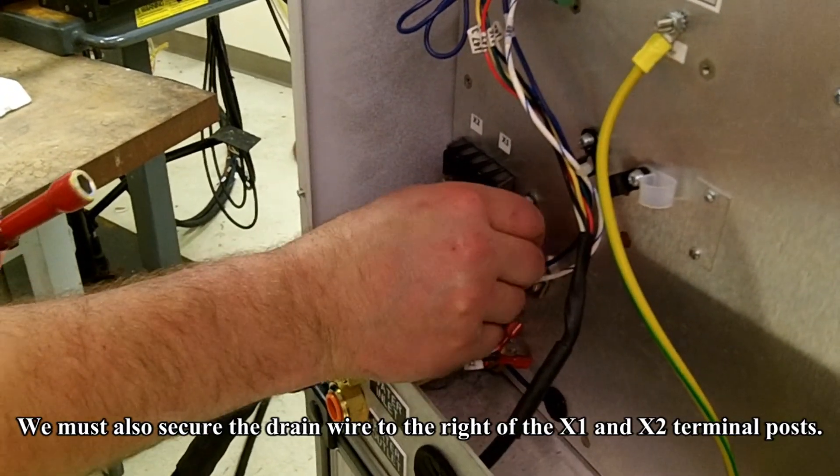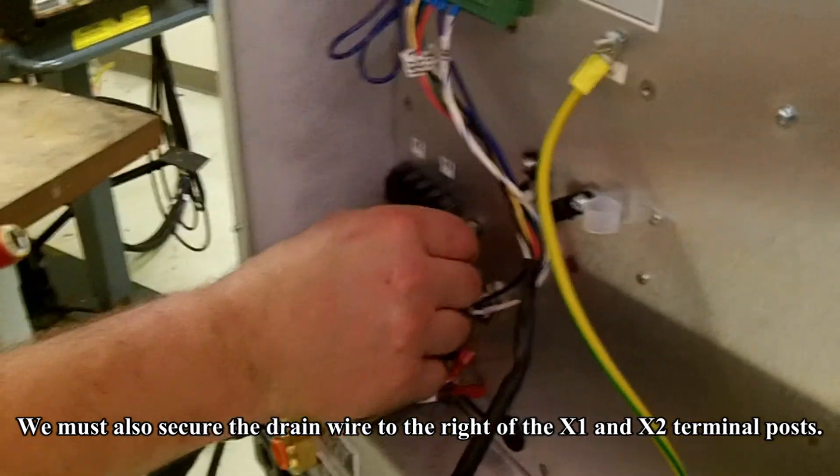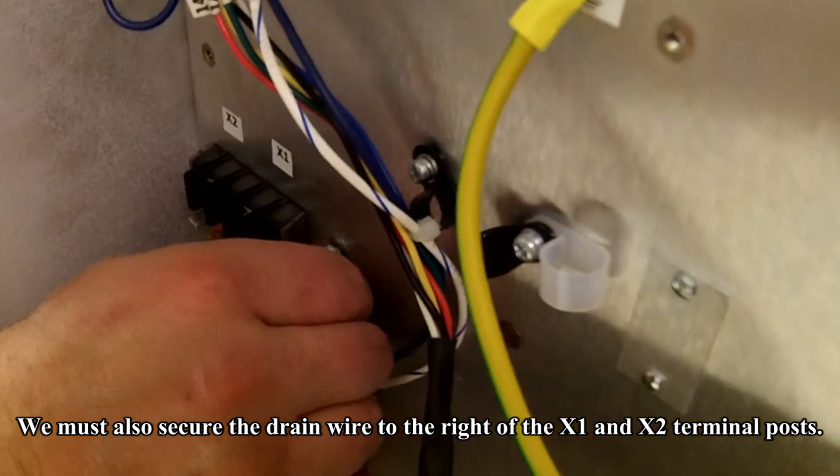We must also secure the drain wire to the posts to the right of the X1 and X2 terminal posts.